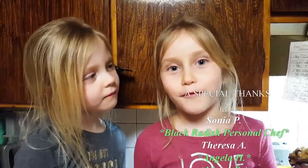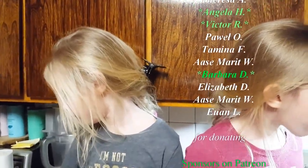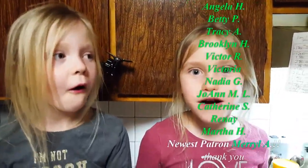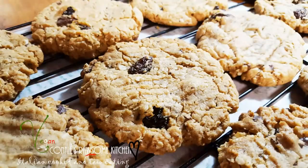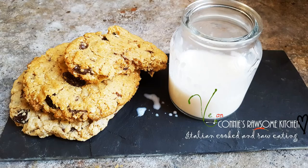Leave a comment below if you want peanut butter cookies. Nana's going to put your pajamas on now - say good night to everybody. See you guys tomorrow. Thank you for watching nana's videos! Okay guys, we'll see you soon. For more videos like this make sure to subscribe to Connie's Rawsome Kitchen, give it a thumbs up, and share it with your friends.